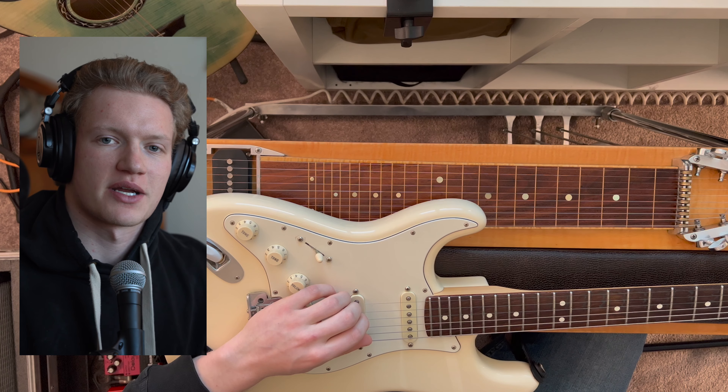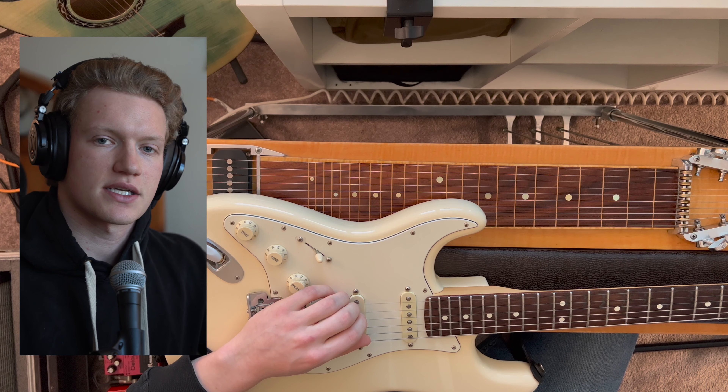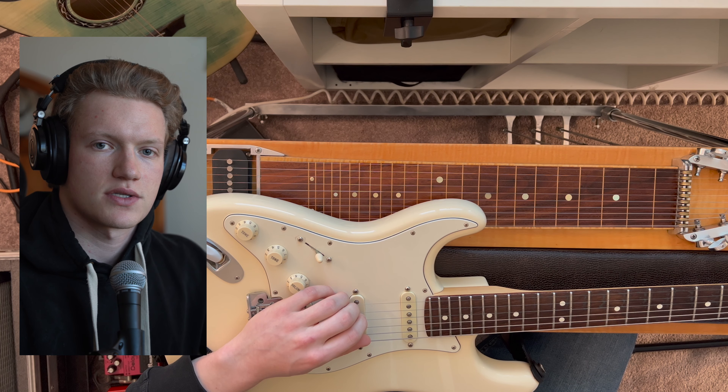Welcome back for Day 28 of Pedal Steel Every Day. Today's practice is about understanding the differences between the six-string guitar tuning and the pedal steel guitar tuning.